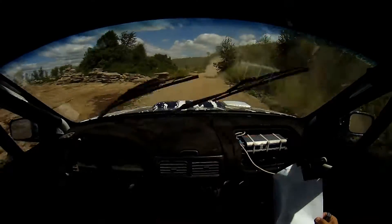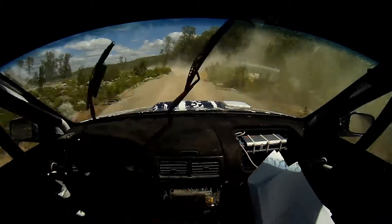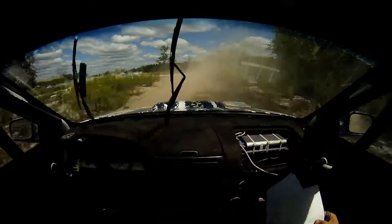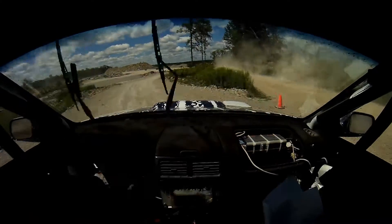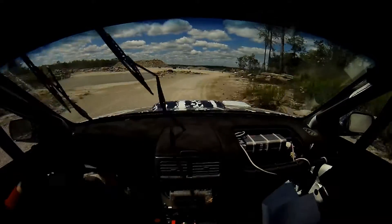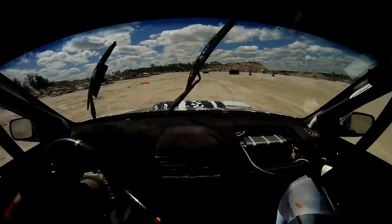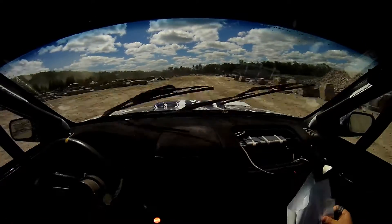It's not worth going off. 5 left. 30. 2 left, 2 left. And 6 right and 4 left into merge. And small crest into rough 40 and caution crest into 4 right tightens.